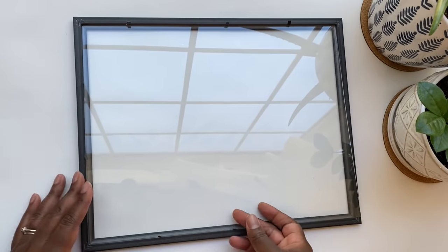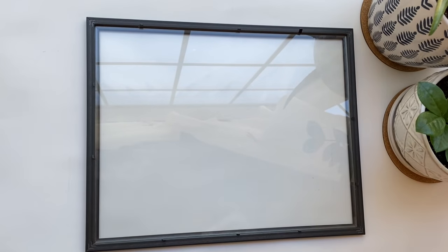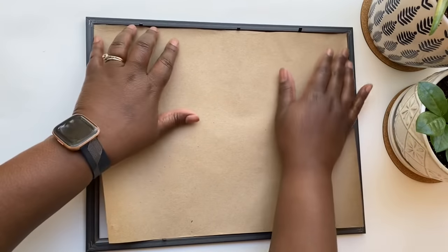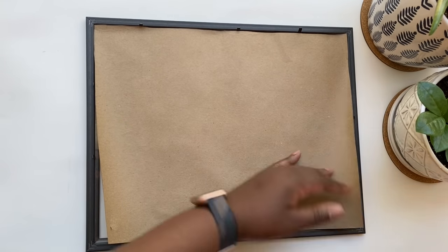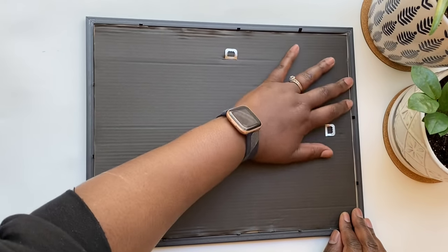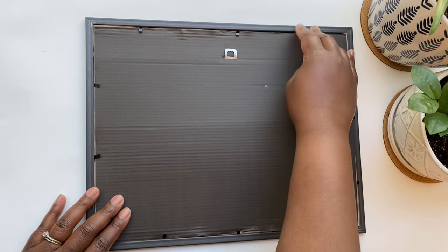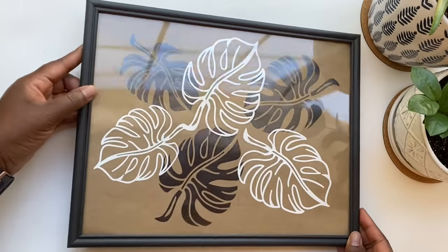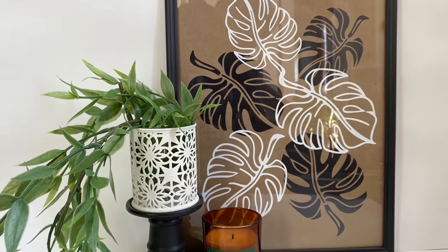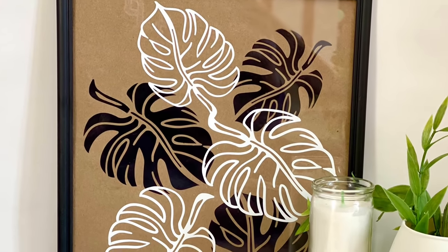All that's left is to return my art to the frame — I put the glass in first, then my butcher paper with the design, then the backing, and that's it. You can use this as inspiration for any type of material: a picture frame like I did, a wood sign, or even a cutting board. I actually saw a cutting board at Ikea with a natural look that I think would be perfect — I might do that in a future video. These came out beautifully and were so easy for beginner Cricut users.